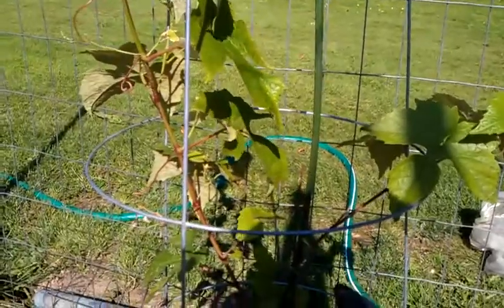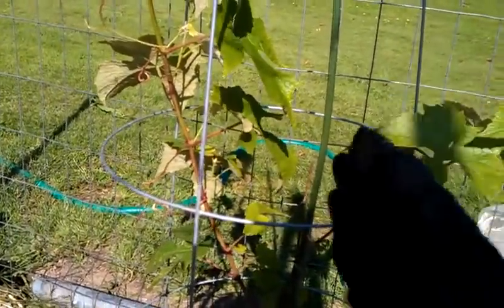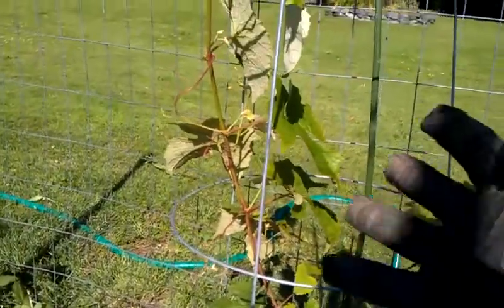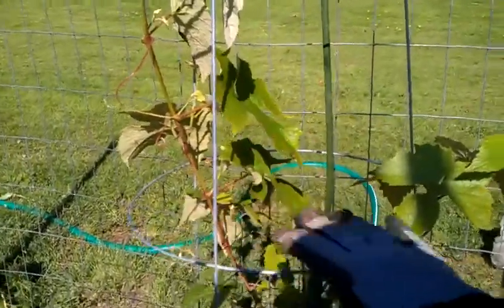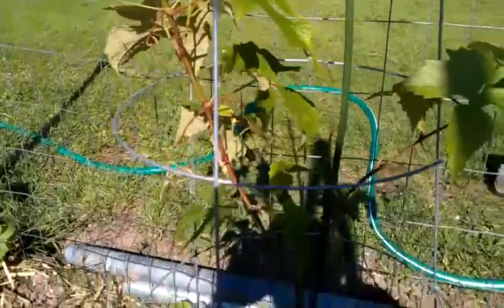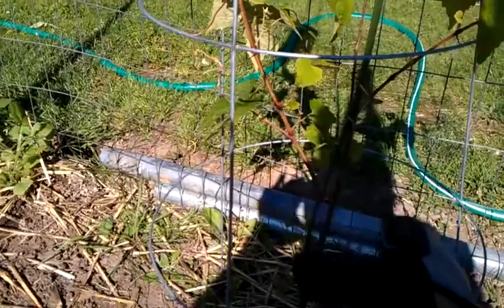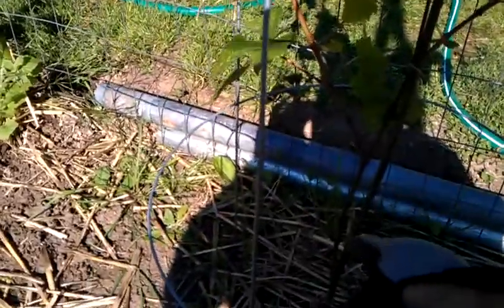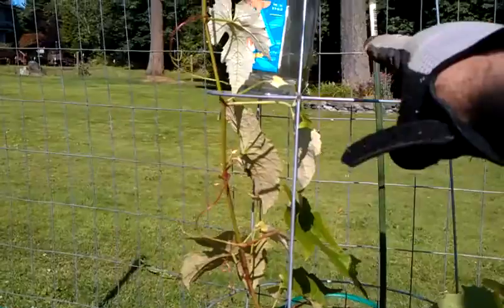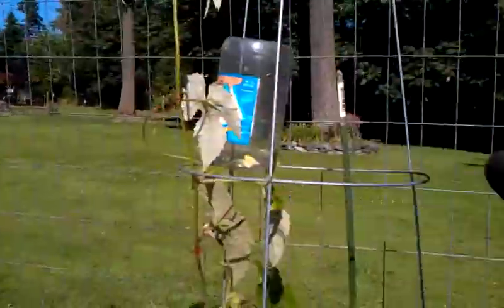If you prune it like you're supposed to, you can actually take about a year's growth time off. If you let this go naturally, it's going to be very slow because all its energy is going into all the production already. The first year is for developing a healthy vine — cut the laterals, it grows a nice healthy vine fast, goes to the top, and then you can work on going out lateral.